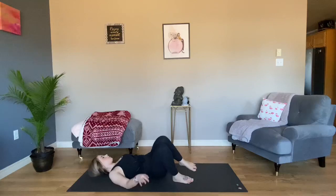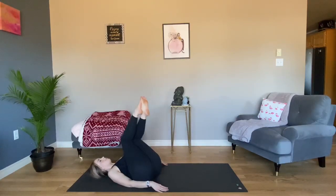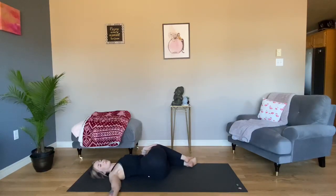Bring your knees back to center. Supine twist to the left. Shift your hips to the right, drop your knees to the left. Option to look over your right shoulder this time. Take a deep breath in. Let it go.